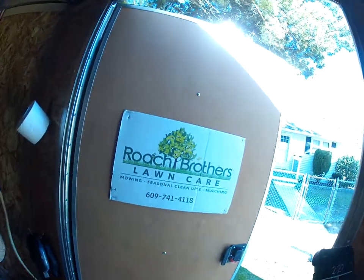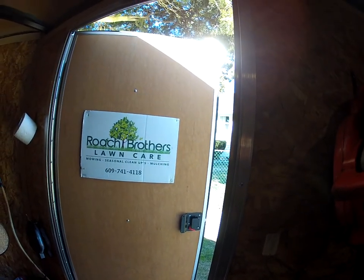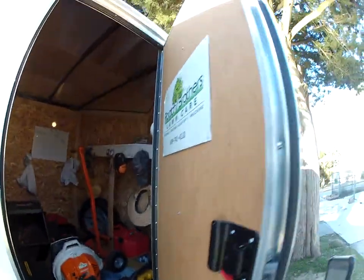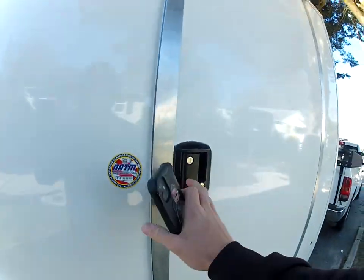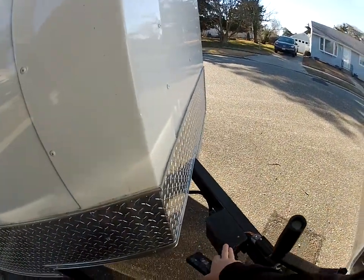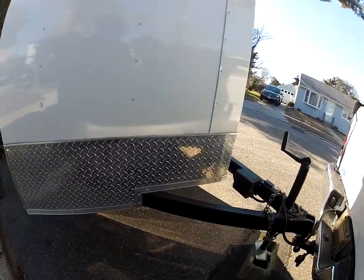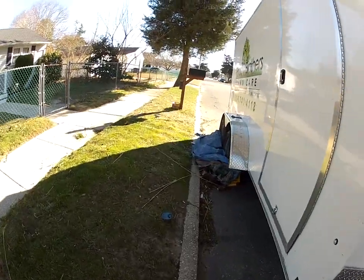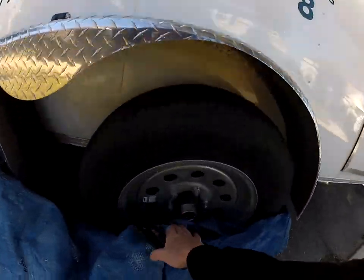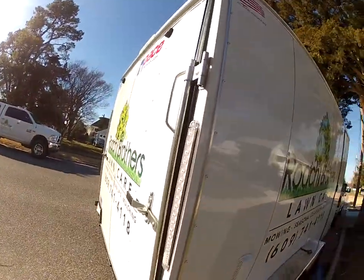The side door is pretty good. The only thing I don't like is you can't drill anything into the side door — I thought it'd be good for hand tools — but it is what it is. Over here you have your breakaway switch, your electric connections, the winch — just your basic enclosed trailer setup. It does have electric brakes and easy-grease zerks, which is great.